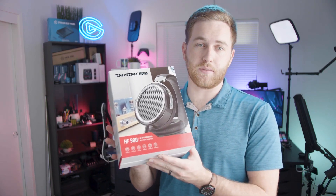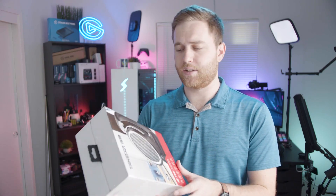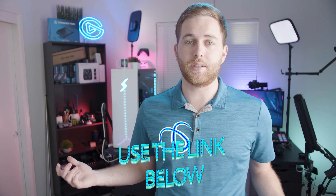Remember, the HF 580 headphone giveaway is running right now, only available in the US. It ends on June 9th so there are only a few days left. Follow the link down below, make sure you're subscribed to the channel, leave a like and comment, and you'll get a chance to win. You must enter through that giveaway link since that's how I get your details. Thanks for watching — until next time, make something great!